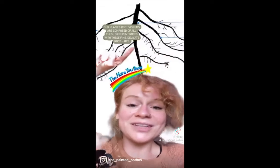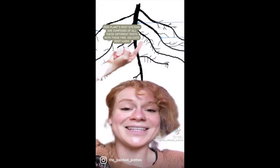Our plant's root systems are composed of all these different types of roots with all these fine, delicate little root hairs. When these delicate root hairs are missing, the plant isn't able to uptake as much water as it was previously. This is what leads to yellow, droopy leaves.